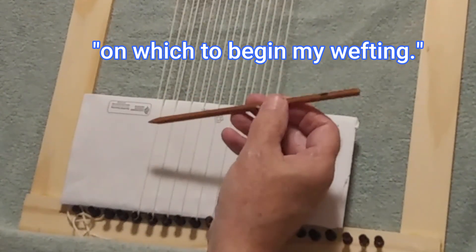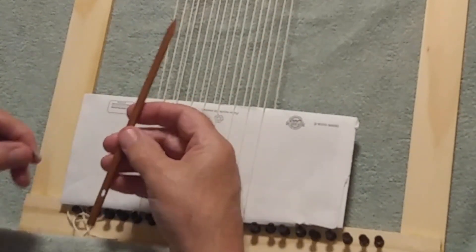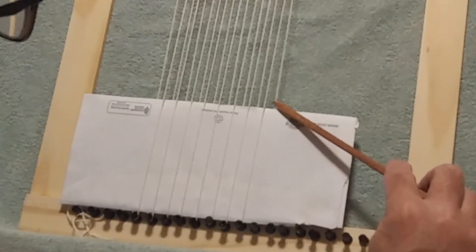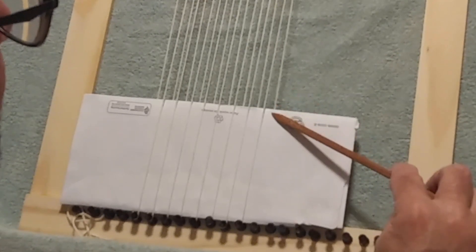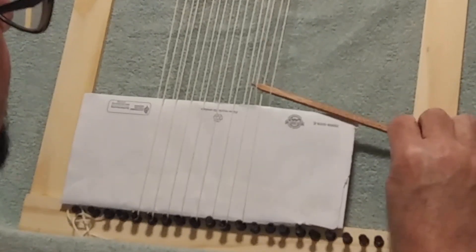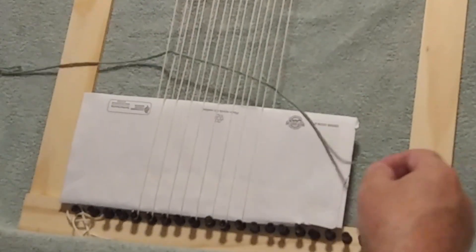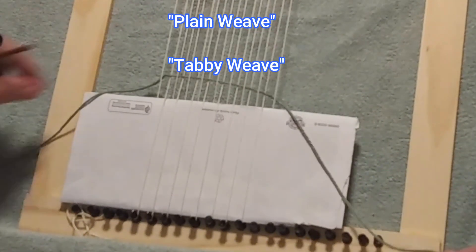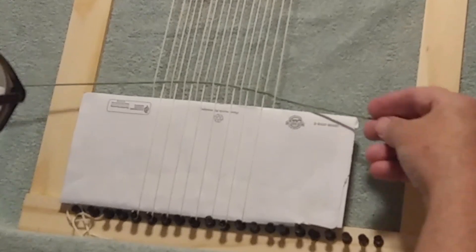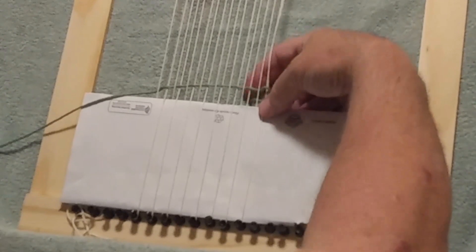Instead of picking with my fingers, I'm going to use this tapestry needle — in a previous video I showed how easy it is to simply make one of these yourself. I'm going to come in from the right side. Where the envelope is over the string, I'll come under; then over, under, over, under. This over-under weaving is known as plain weave, or sometimes called tabby weave. I'll leave myself a tail of about four to five inches and tuck that first tail right behind.